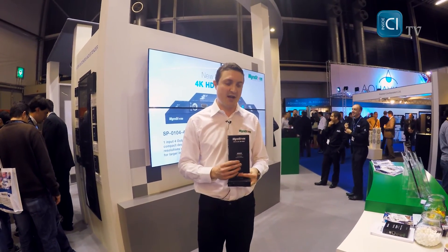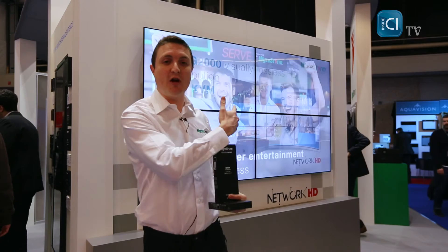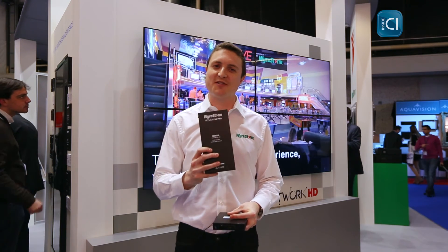As well as a single input transmitter, we have a multi-input transmitter which has switched HDMI, VGA, and DisplayPort interfaces. We have multi-view and video wall decoders — using the video wall you see behind me — and we can also show up to 16 individual sources on a single display. There are many more products to come in the NetworkHD Pro line.